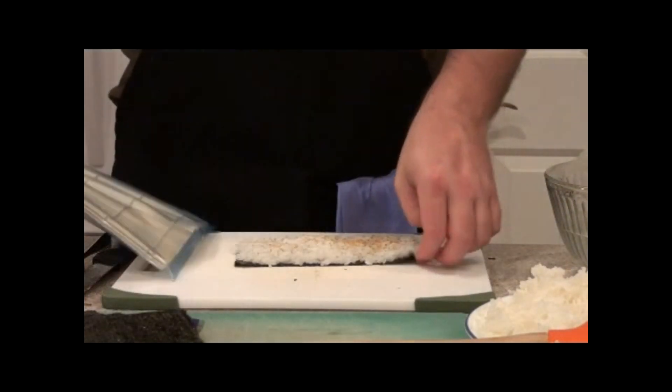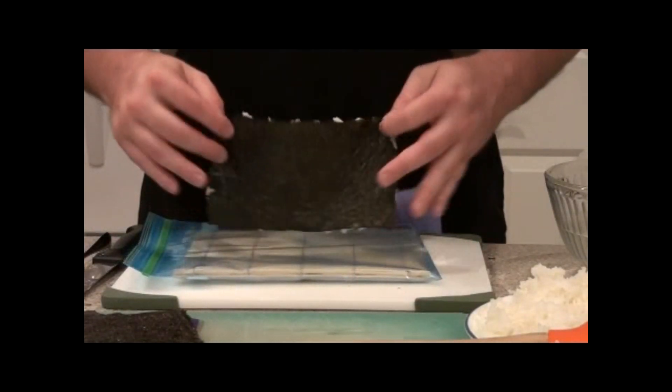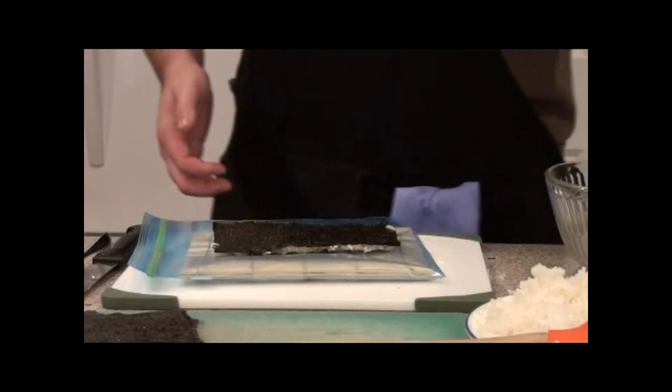Here we have our roller that's wrapped up in Ziploc freezer bags. I found those to be extremely helpful when rolling up these sushi rolls.